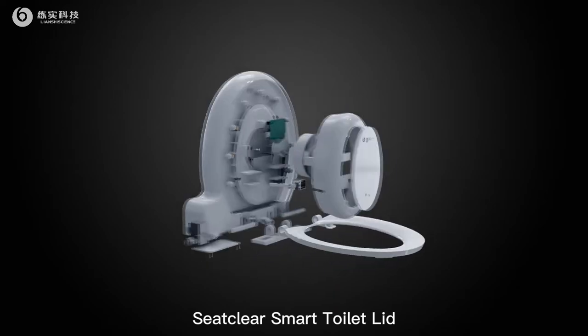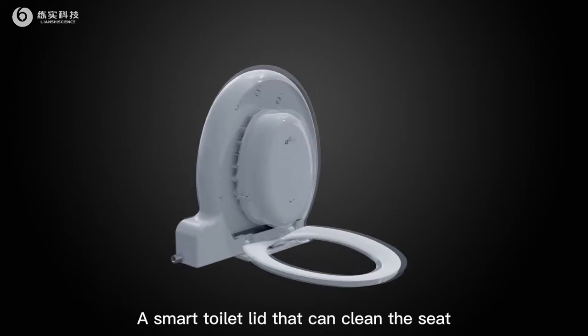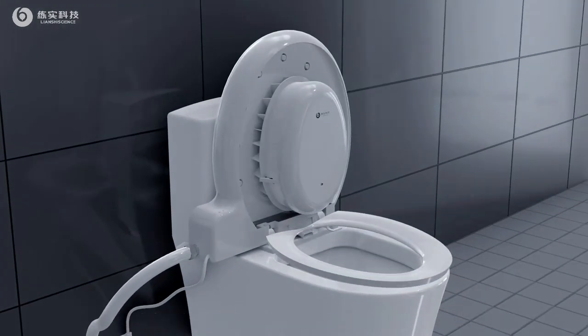Seat Clear Smart Toilet Lid — a smart toilet lid that can clean the seat. Touch the button, and the clean seat ring will be automatically put down.